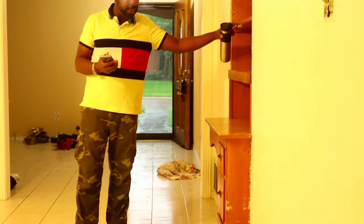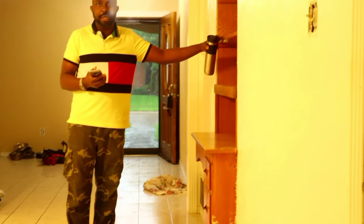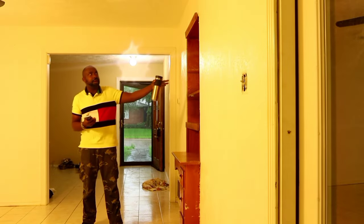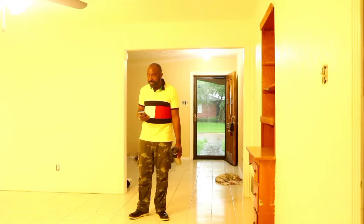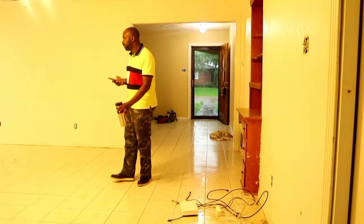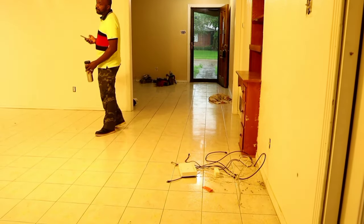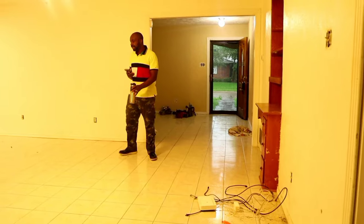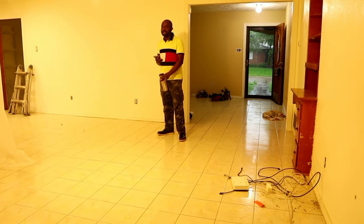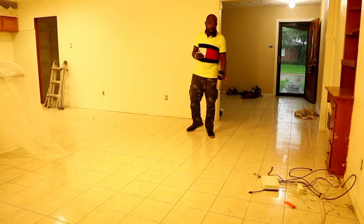In the living room, we are going to take out this cabinet and remove the shelf right here. This is a very old cabinet. We are also going to remove all the tiles — the flooring is quite old — and replace it to make the house look more modern.